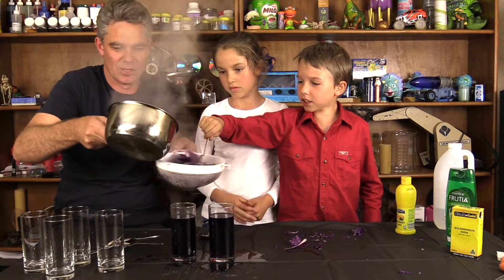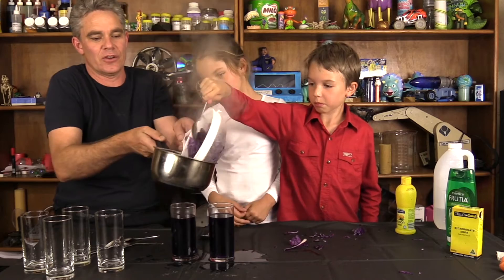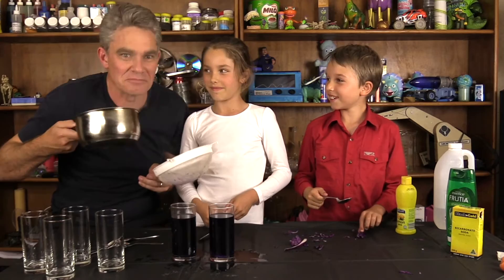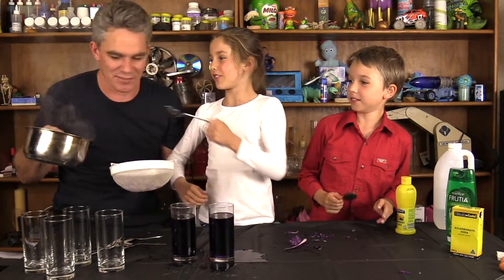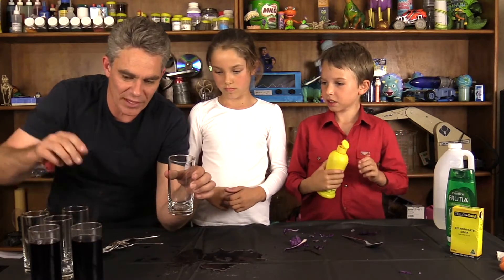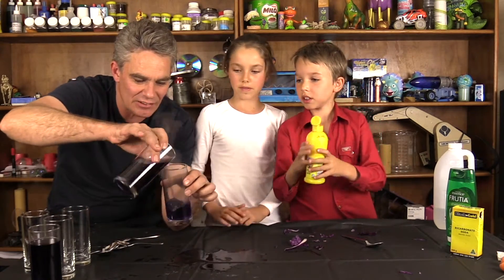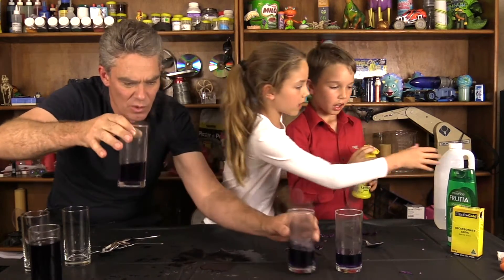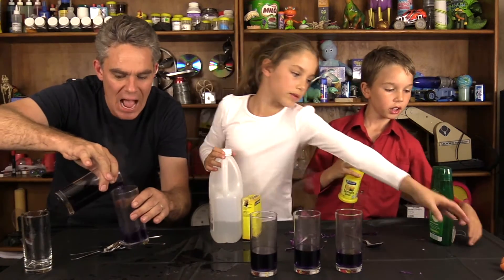I'm going to stir it and get the last bit out. We'll tip it into there — you could even eat this, maybe with some herbs and spices. That's grandma's food! Let's pour a little bit of our liquid into a few glasses, one here, and then another one in.